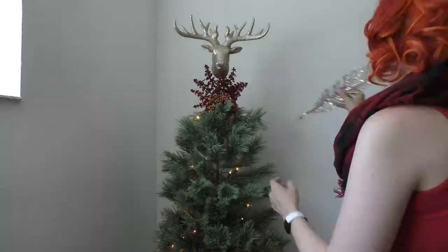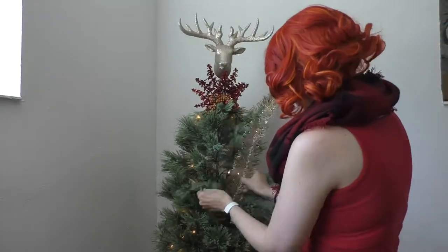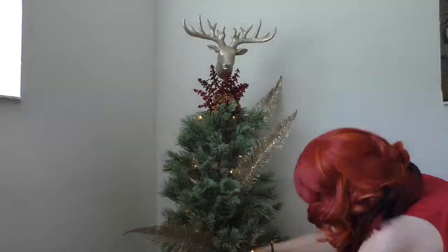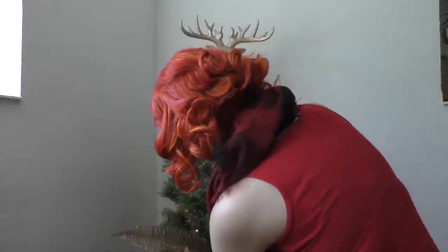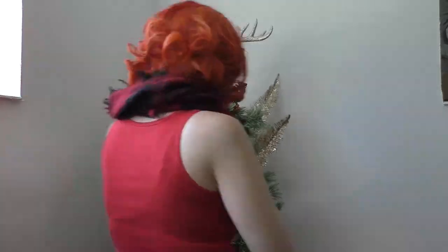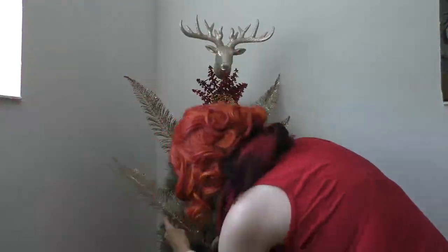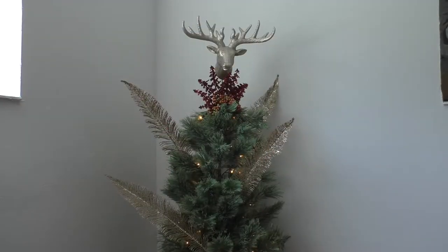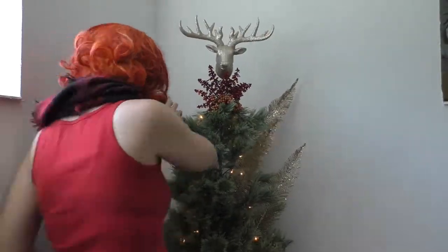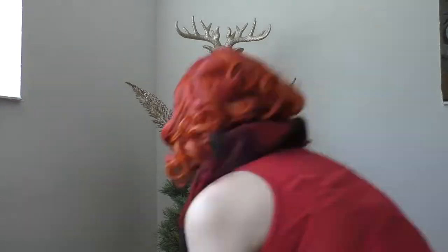Now we're gonna add in gold feathery picks. This is something I wish I had more of, and honestly they took way longer than they should have, as per usual, to get in this tree. This tree — I really love this tree. It always turns out absolutely beautiful, but to actually decorate it is a painful process. The branches are fluffy, which is cool and aesthetically awesome, but to work with it is a nightmare.